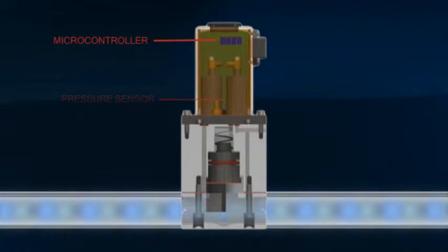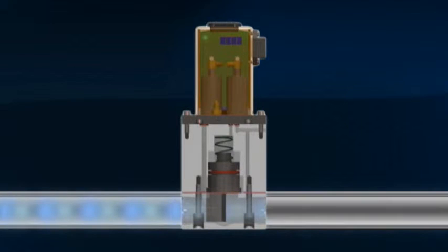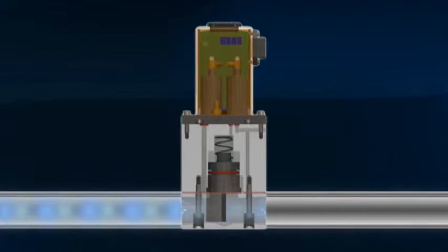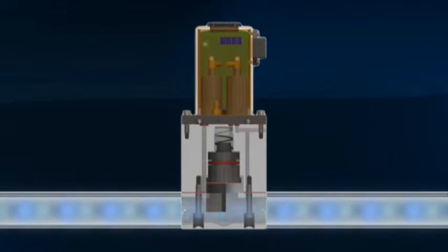Mize Air uses a pressure sensor to monitor the air being supplied to the pump. The characteristics of this signal allow Mize Air's microcontroller to determine when the pump reaches end of stroke. This information is used to time the pulses of air entering the pump.